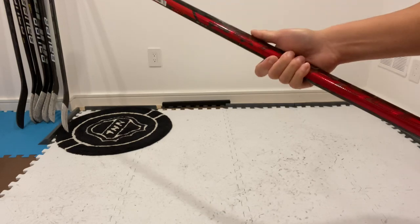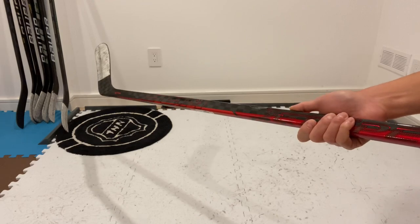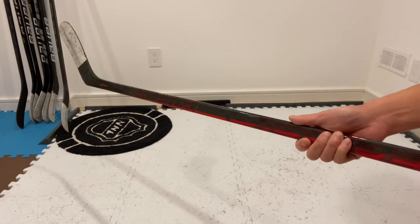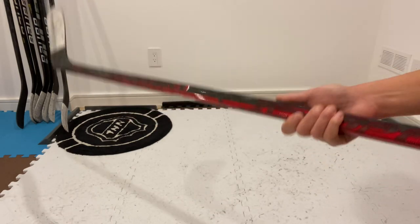I also got my name on the name bar. But that's it guys — hope this video sheds a little more light on the FT4 Pro. If you're thinking about getting one, I highly recommend it. I really love this stick. Thanks for watching — if you liked this video give me a thumbs up, see you next time.